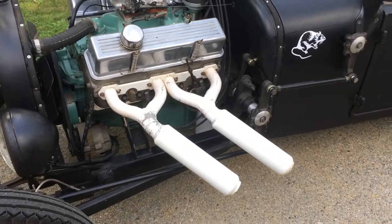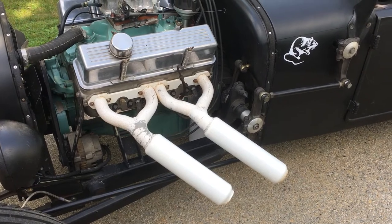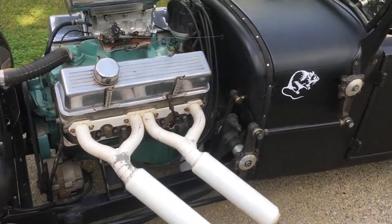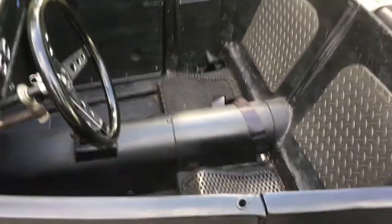It's not too loud with these pipes. I thought maybe it would be too loud, but the tips are cherry bombs so there are baffles inside, and even when you get on it, it's not overly obnoxious — which is a good thing.